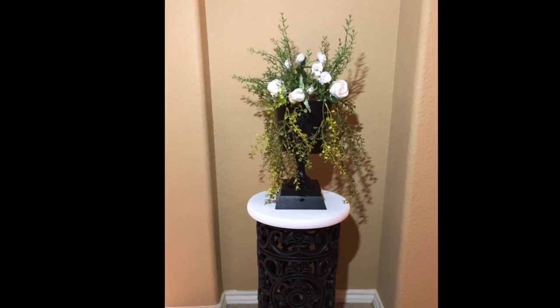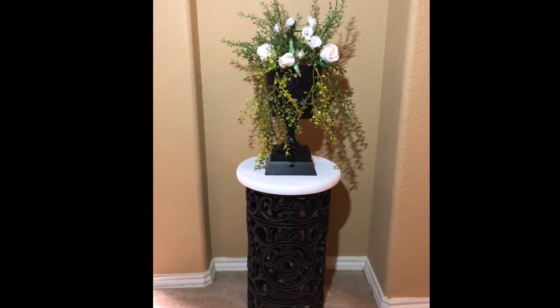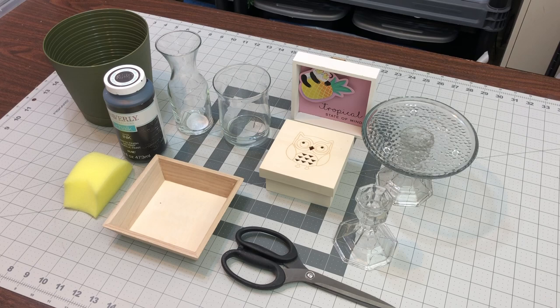Hey guys, welcome back. Today we are going to make the planter that I made and had envisioned for the planter stand that I made the other day in that video. I told you I didn't have a lot of patience, so it had to move up on the list. We are not going to use all of these items, but I did want to take you through the process of deciding how to design it.